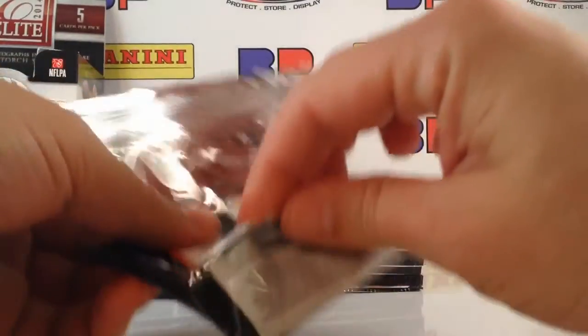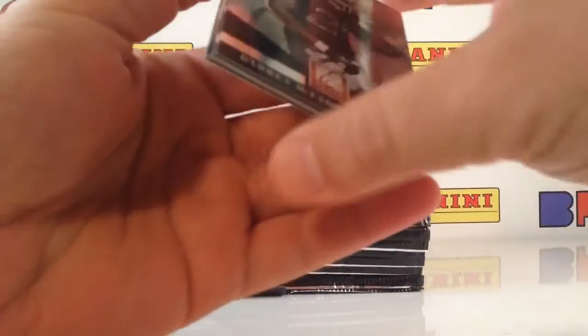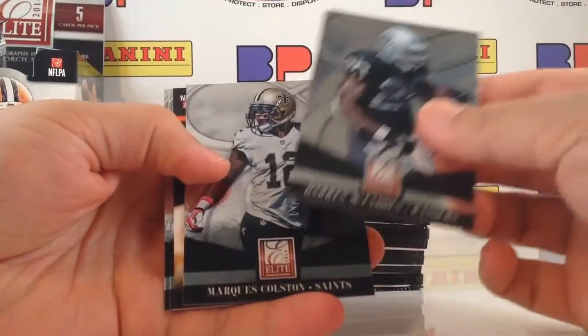The designs are always nice, they've got the die cuts. They've always got my Baylor guy Josh Gordon there — as long as he can stop messing up, he'll be one of the greatest wide receivers in the league.